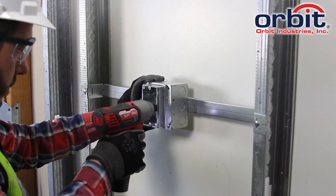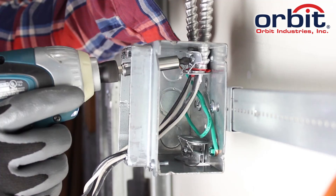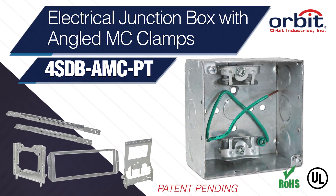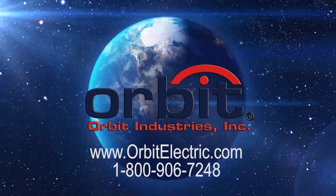So bracket-mount your MC box with the ring on and never fight the ground screw again with Orbit's Junction Box with Angled MC Clamps. Orbit Industries — your solutions-based electrical manufacturer.